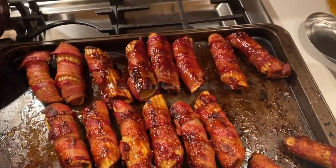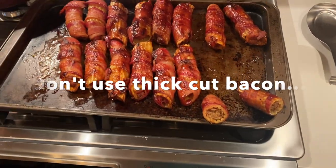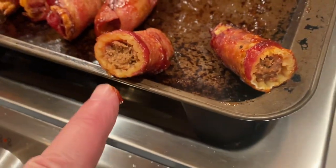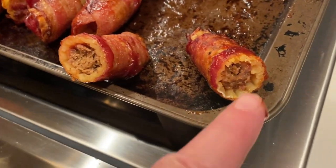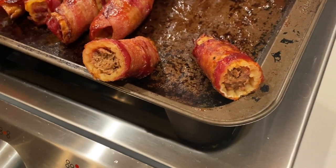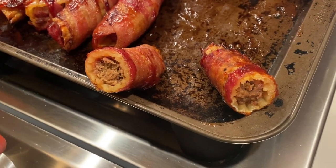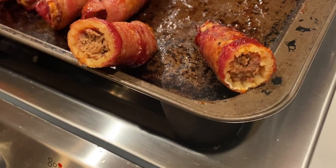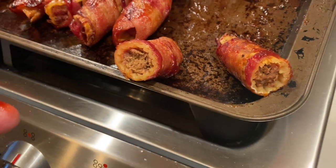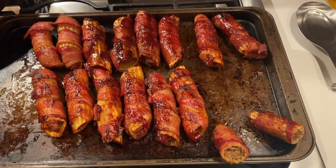That worked! I left the sauce off a couple of them because I wanted to try it without sauce. This is the mixer-stuffed, this is the hand-stuffed — I can't taste any difference. The only difference is this one seems more full and maybe a little more moist versus the hand-stuffed. I think if I did it again I'd use the mixer — I didn't think it would turn out like that, but it worked. Try the mixer!